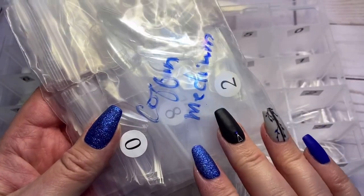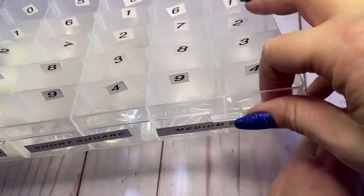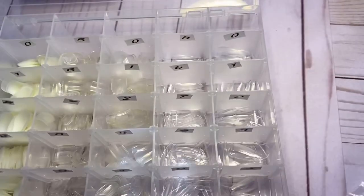This bag is coffin medium, so I'm going to put them in this container over here. I've numbered them zero to four and five to nine, so I'm going to fill that up right now.